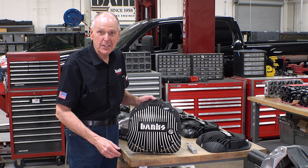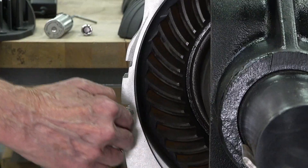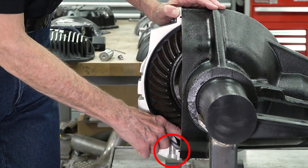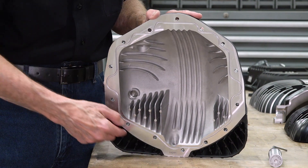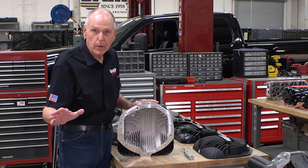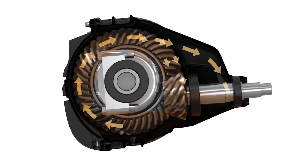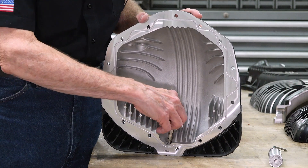Now here's the Banks RamAir diff cover. You can tell right away that we respected the stock cover shape and the fluid gap between the ring gear and the cover. The cover mates perfectly to the differential housing, and we've got a great fluid path to drain all the oil completely when you change the lubricant. It's a die cast housing with a full perimeter O-ring seal. While the other guys splatter fluid everywhere, we're controlling the flow off the ring gear with our lubricant raceway, which takes the fluid flow over the top of the ring gear and out to the pinion bearings and the ring gear-pinion interface. The fill plug is magnetic, as well as the drain plug.